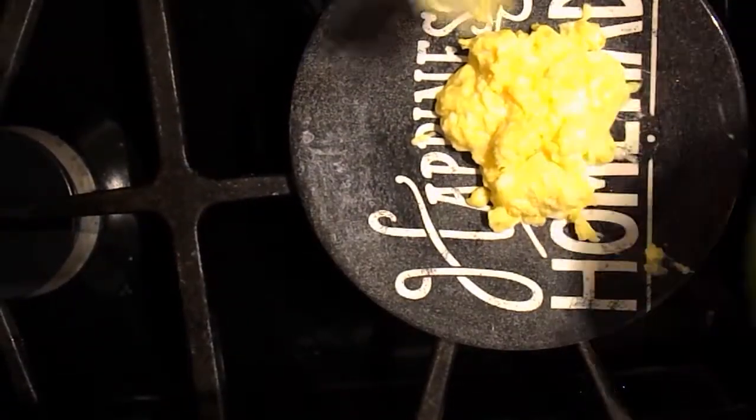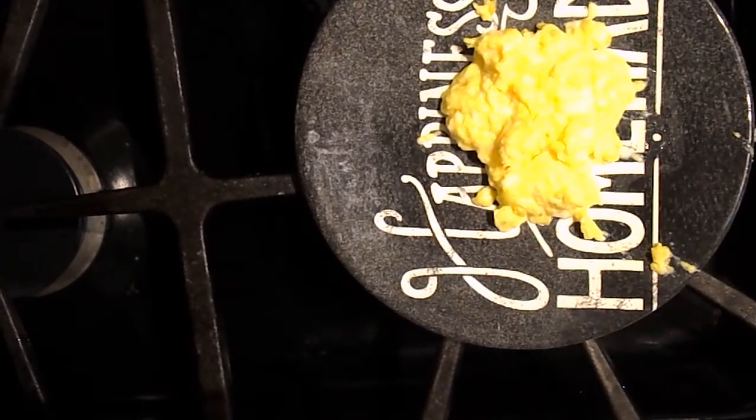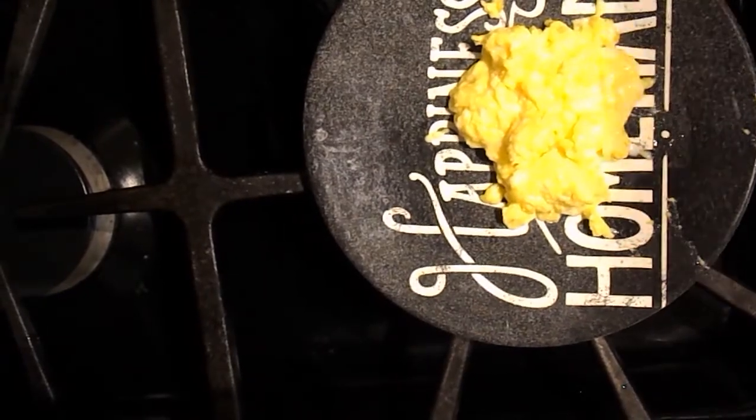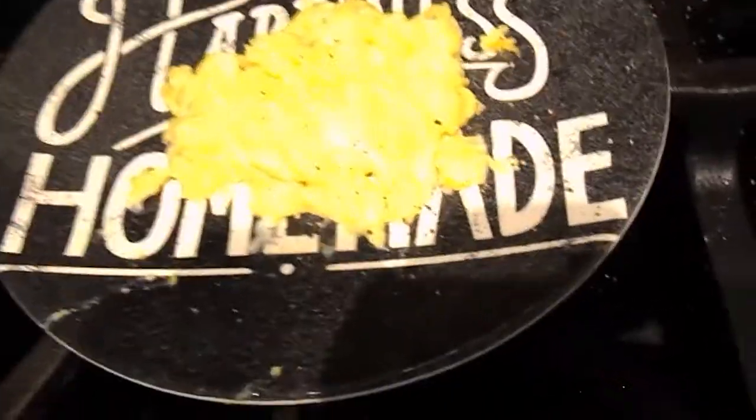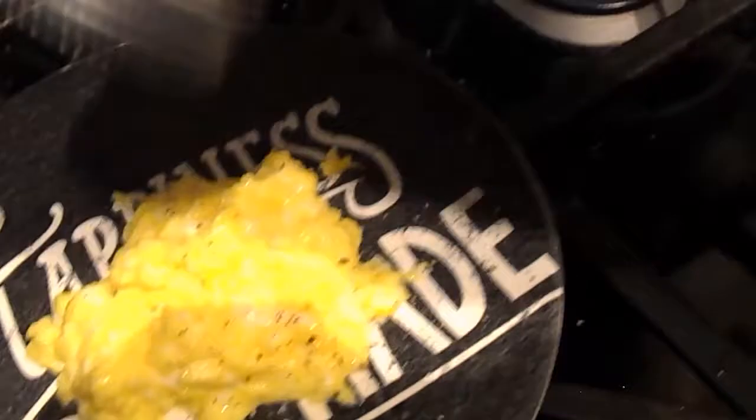I got egg everywhere — that's okay, it's still delicious. Now is when you're going to add your seasoning. I'm going to start with my freshly ground black pepper — you don't have to freshly grind it, I just think it tastes better. My camera fell so I'm moving into handheld mode. Now I'm adding my salt — I think eggs really need salt. I love salty stuff, so I'm going to add some salt.